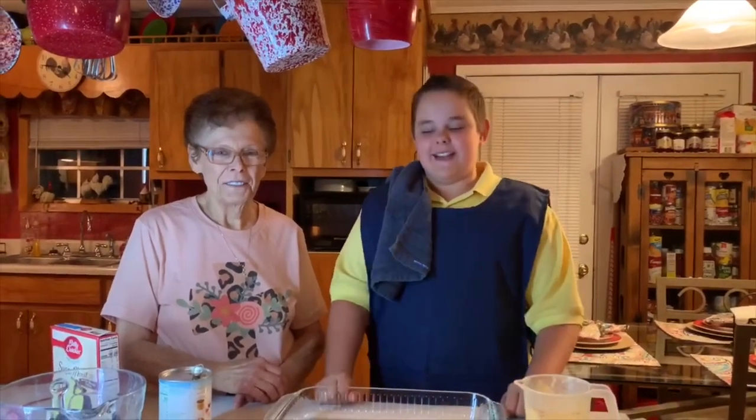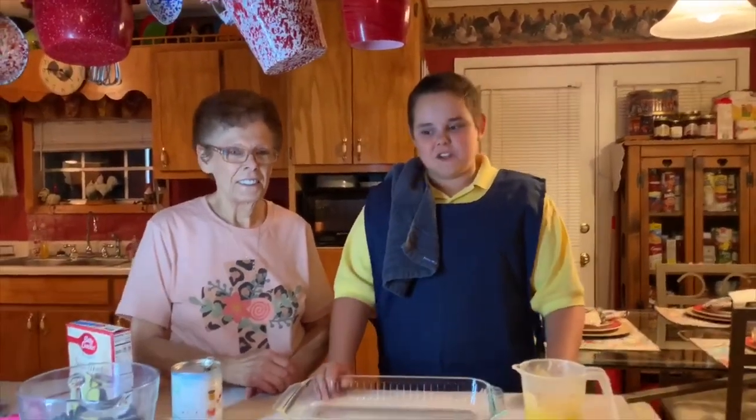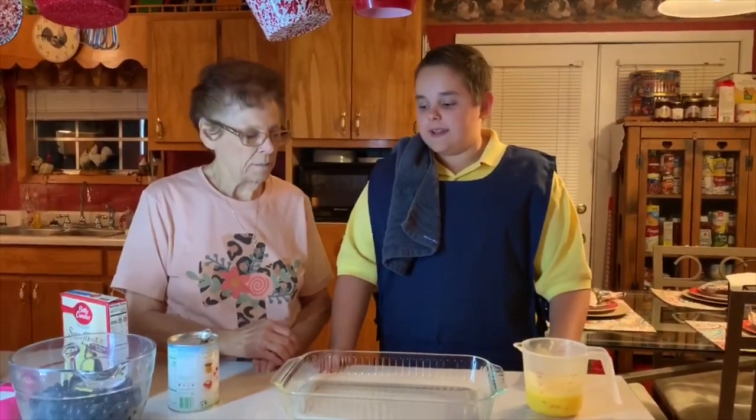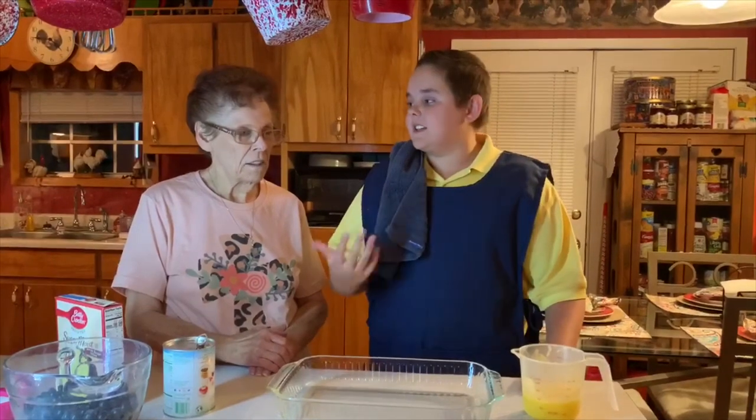Hey y'all, Granny is finally on here. This is Granny's Kitchen. Thanks for tuning in — today we're making a blueberry crunch, and we're gonna go ahead and get started tonight. But first, Granny is going to tell you where she got her recipe.